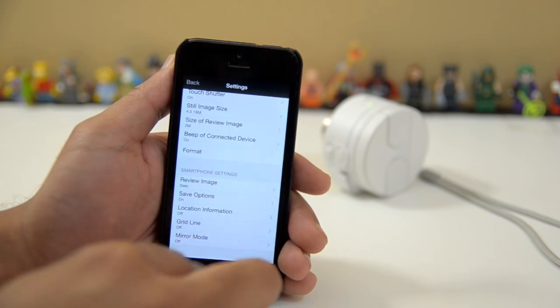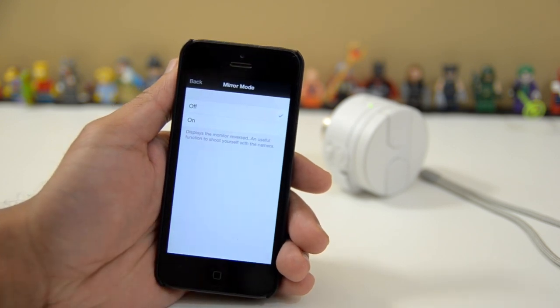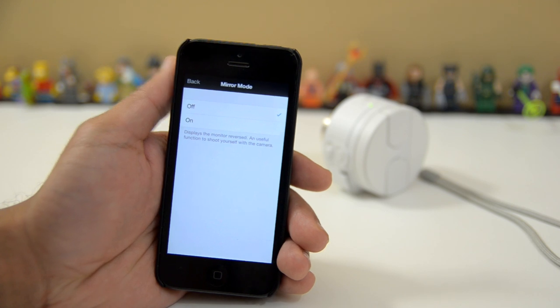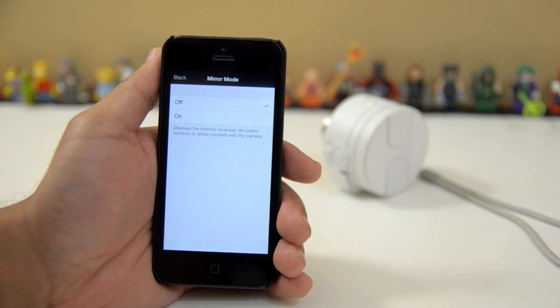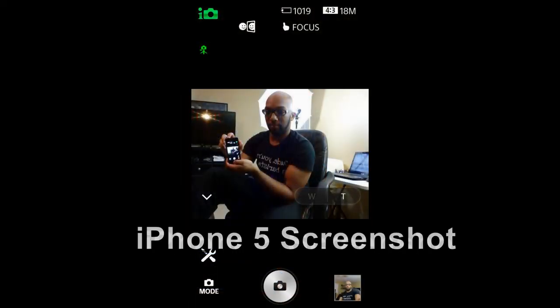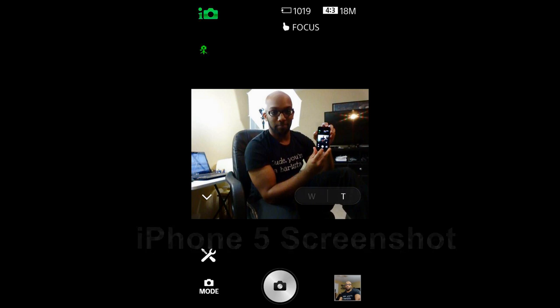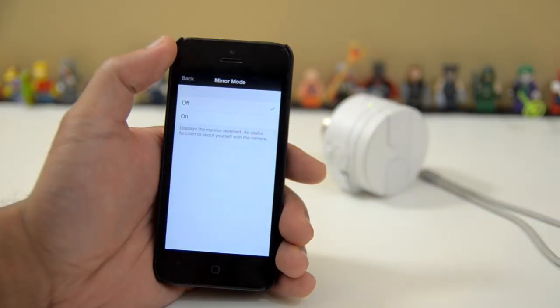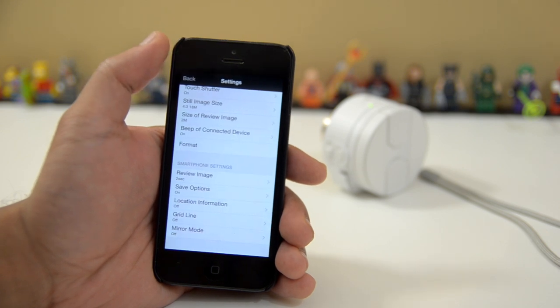And lastly, we have a mirror mode — that's a new mode. Sony says that it will display the monitor reversed, which is useful for when you want to take selfies. Here is a selfie that I took using the mirror mode, and here's another picture I took with the mirror mode being off. So you can get an idea of what the mirror mode looks like, and whether you prefer the way the selfie is displayed when mirrored or when it's not being mirrored.